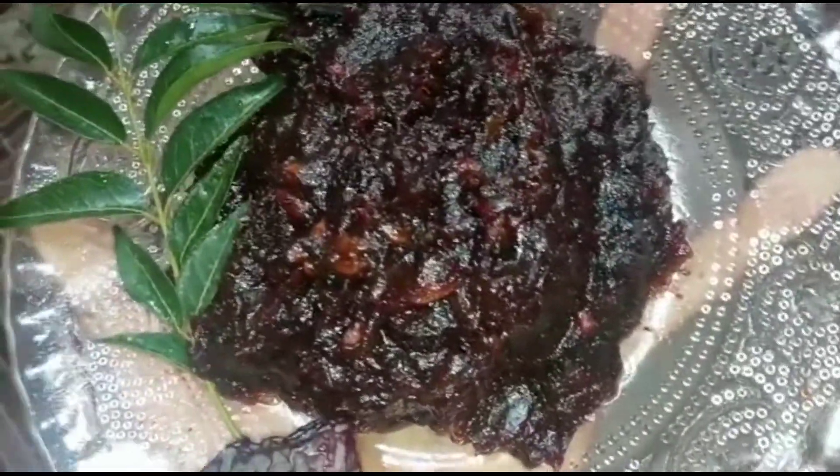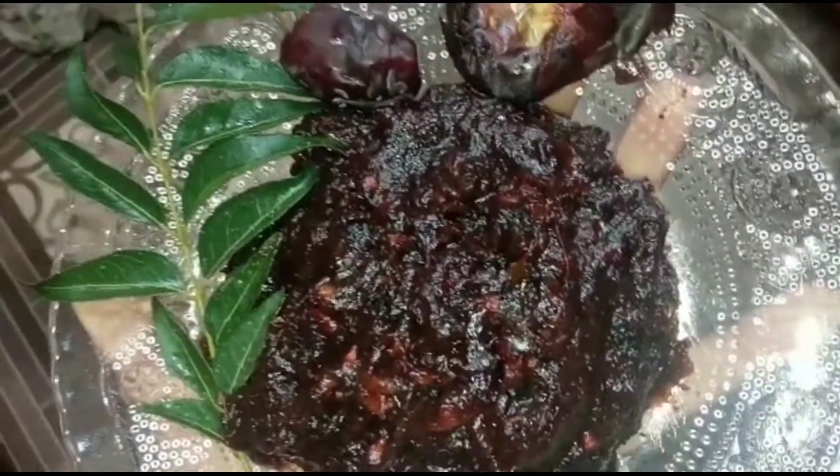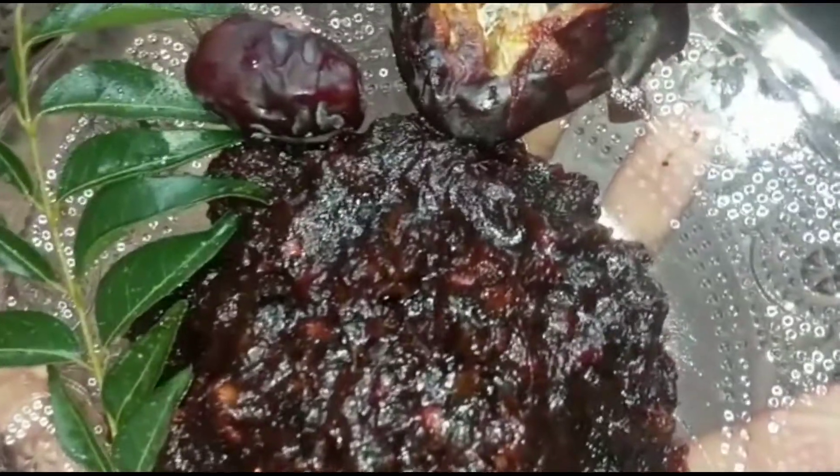Hello friends! Welcome back to our channel GoldenDryo. This is a very tasty recipe for our date's pickle.